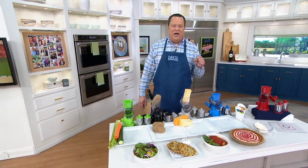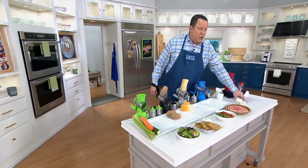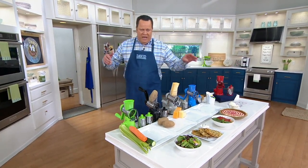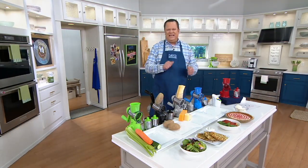Hello everybody, welcome back in. It's In the Kitchen with David. I'm David Beneville. On this unofficial start of summer weekend, we are thrilled you are with us. We are going to talk about a countertop suction slicer and grater. If you are watching the show, you probably love to cook. What you don't love to do is all the prep — most of us feel that way. We would rather get into the more creative and fun part of cooking and spend less time with the tedious prep.